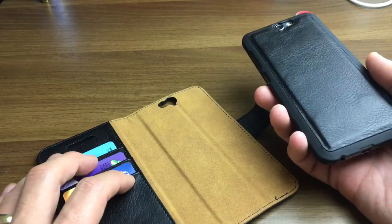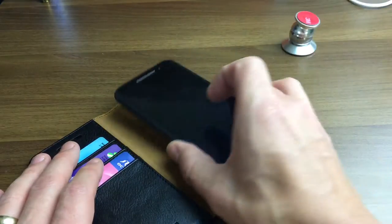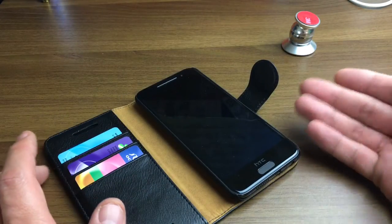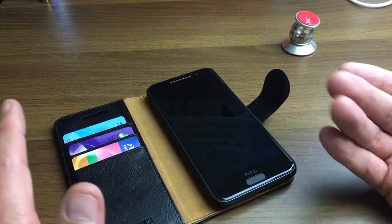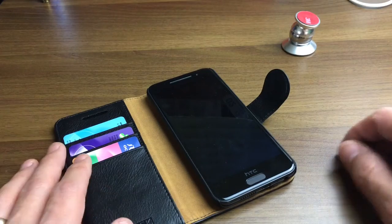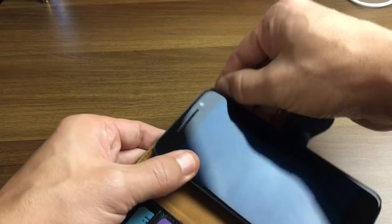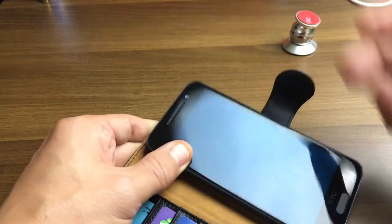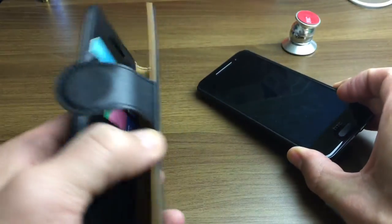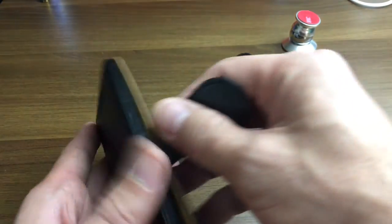These magnet cases — the reasoning behind being able to pull your phone off is basically because, for instance, if you have a regular wallet case and you wanted a stranger to take a photo of you and your friends, you don't want to give them the whole wallet case. You don't want to always pry out your phone either. With these magnetic wallet cases, you just pop your phone off and give it to them so you can keep your credit cards and cash on you, just to be extra safe.